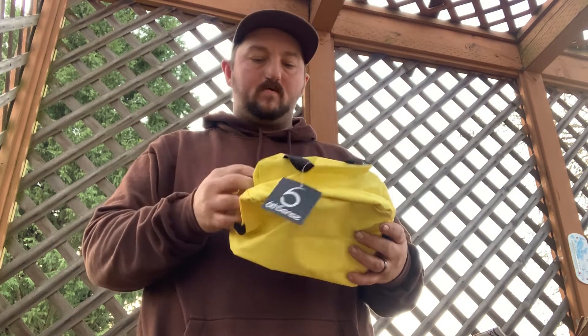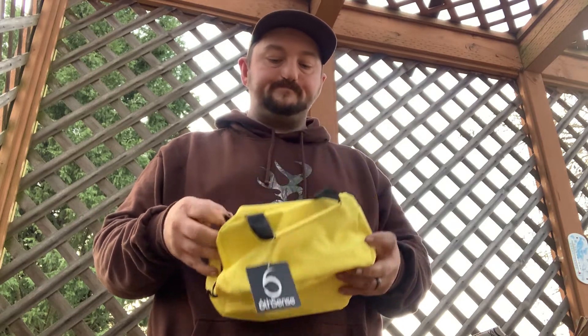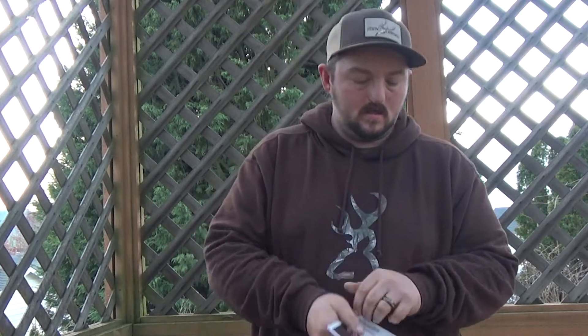I've talked about these before — they're leather, zippable, and they hold a lot of stuff. I use them a lot for my hooks, scissors, pliers, lip grip, and all that stuff. I'm going to give you a card with all the stuff that's in it, so let's get into it guys.